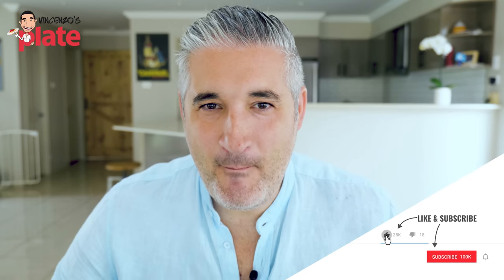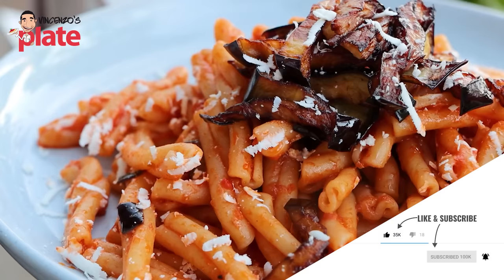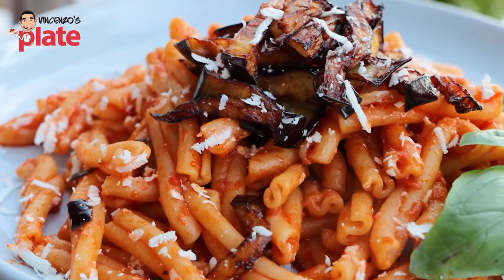I have created a Sicilian menu for you — lunch, dinner, whatever you like to do with this menu. This is good, it's very Sicilian and I really like it.